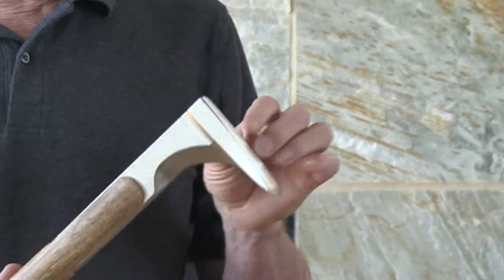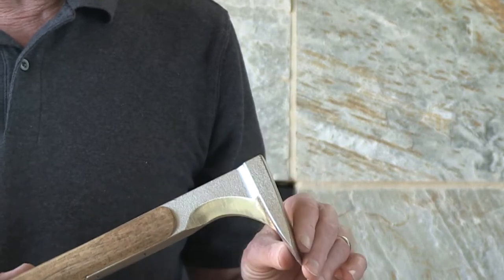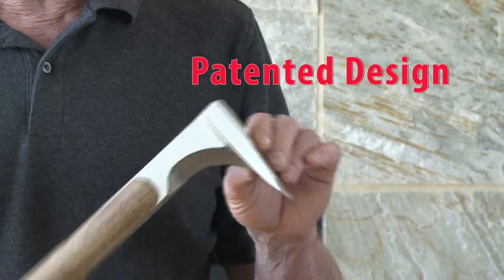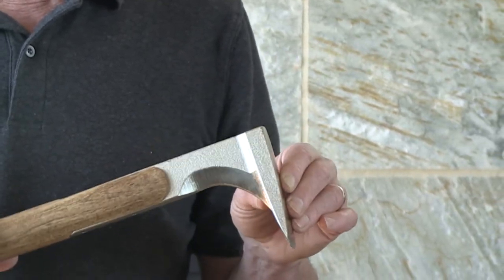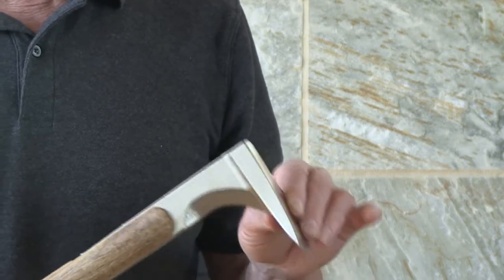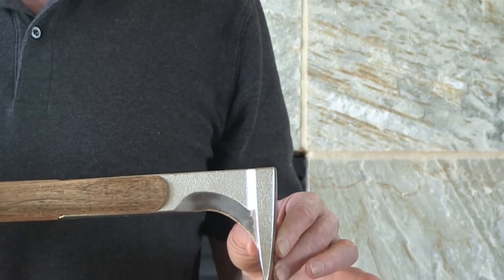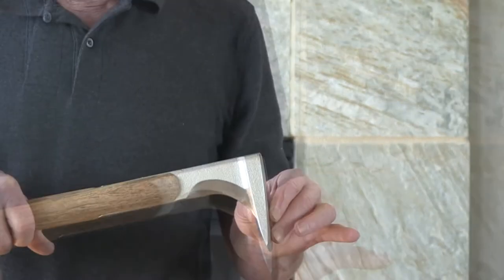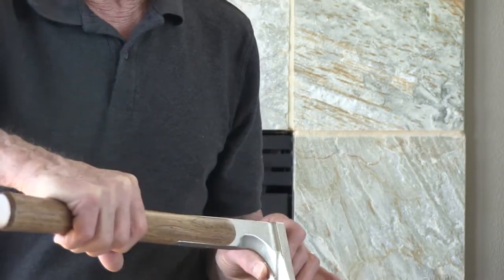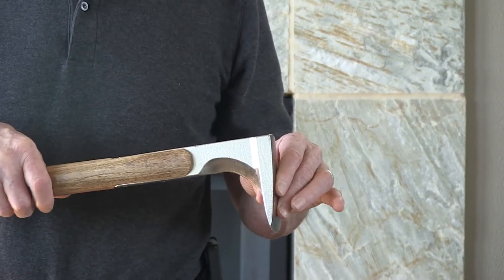The head is oriented 90 degrees to the handle and that accomplishes a couple of things. Most important is that it allows you to use leverage for splitting as well as impact. That allows you to use a little more control. You don't have to swing quite so hard when you're splitting, and the main force that you use in splitting is applied through leverage in this direction or leverage in this direction. Both of those are functional as far as splitting is concerned.